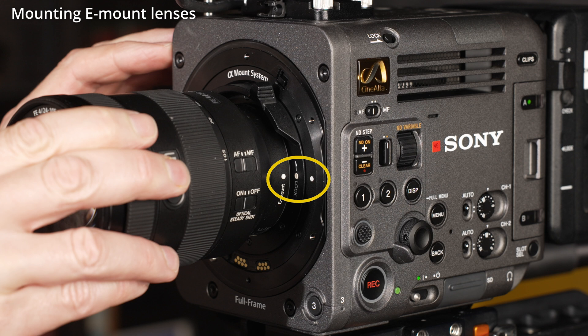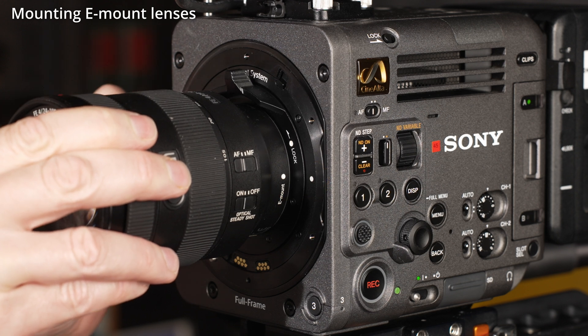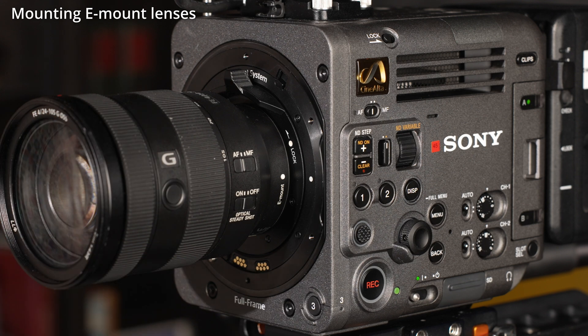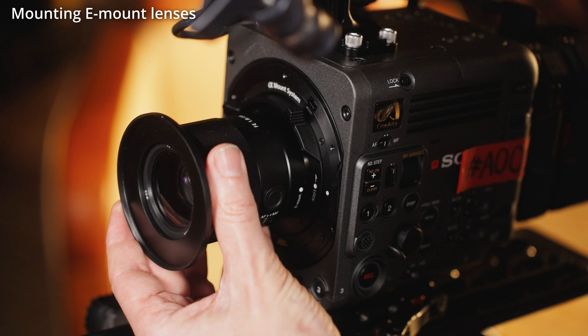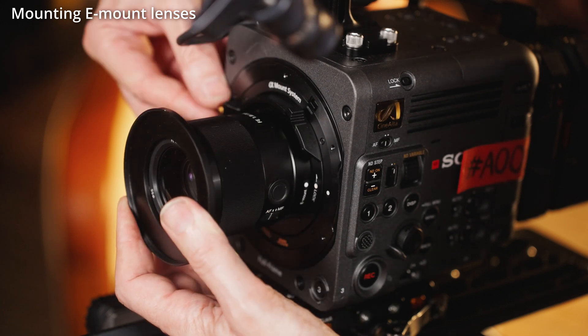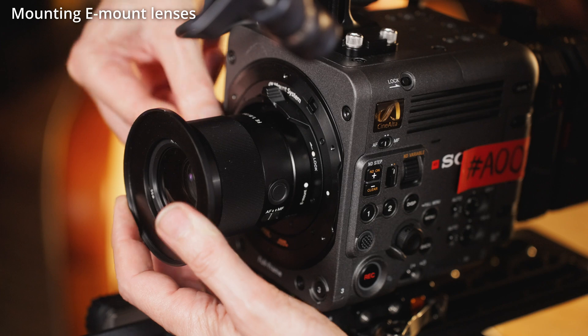Don't twist the lens. Instead, hold the lens still and then rotate the locking ring counterclockwise. As the locking ring turns, you should hear a small click as the safety catch engages. You don't need to tighten the locking ring excessively tight — finger tight is enough.